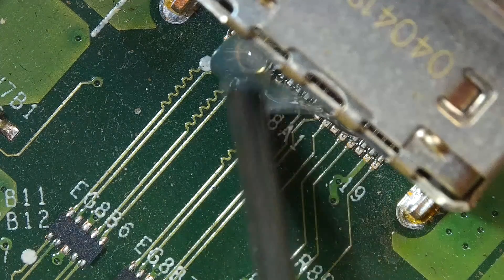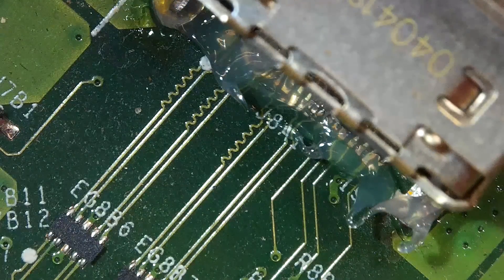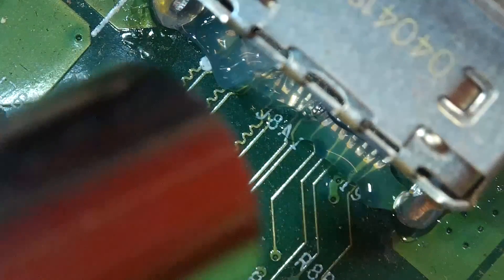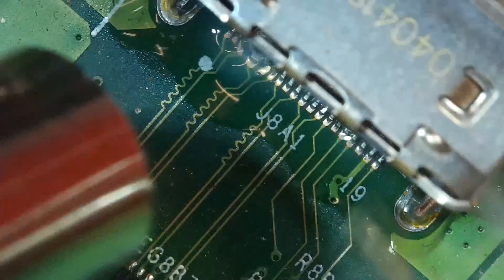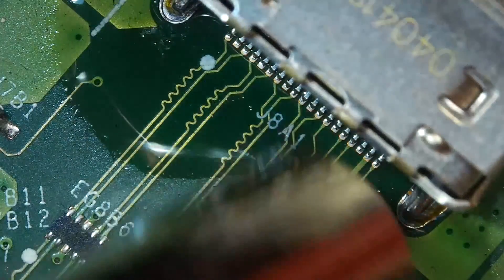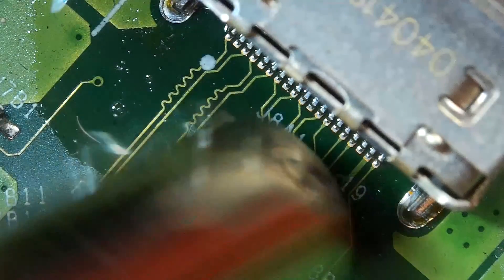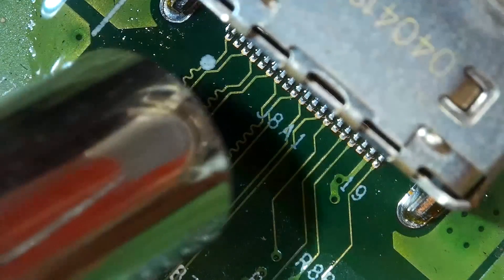Flux makes your soldering much easier, so don't forget to use flux. My hot air temperature is at 400 degrees Celsius and the air blow level is at 70%. As you apply heat to the component, grab a tweezer and try to touch the charging port to see if there is any movement.